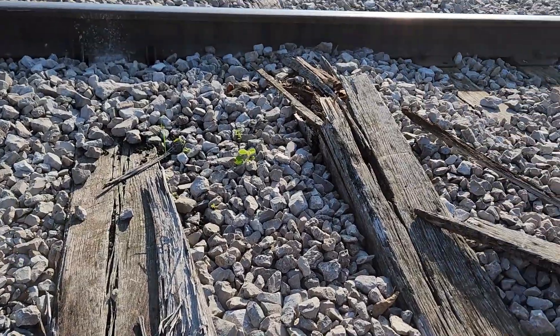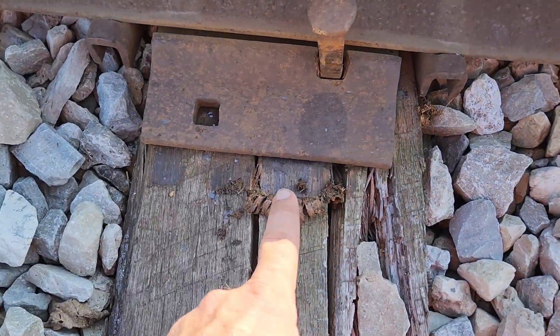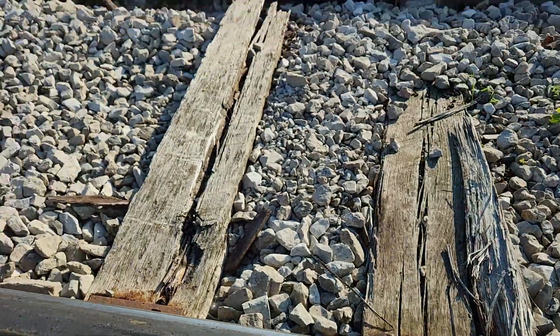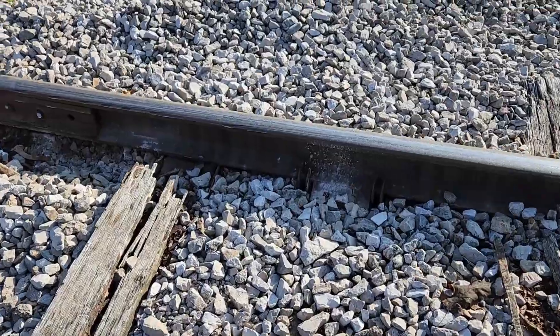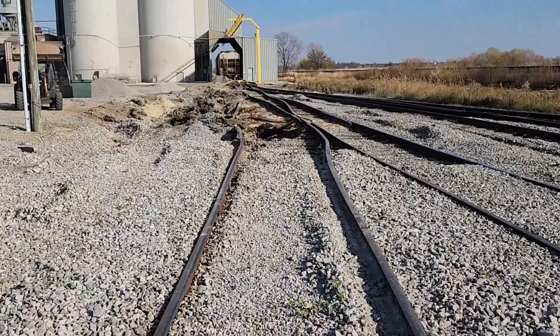I'm sure the gauge was already 57 and a half, maybe 58. And then when it spread, or had been spreading out to here — game over. The wheel fell in right there and went that way.